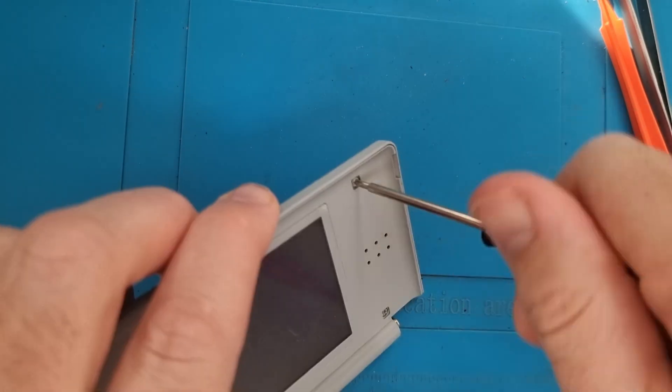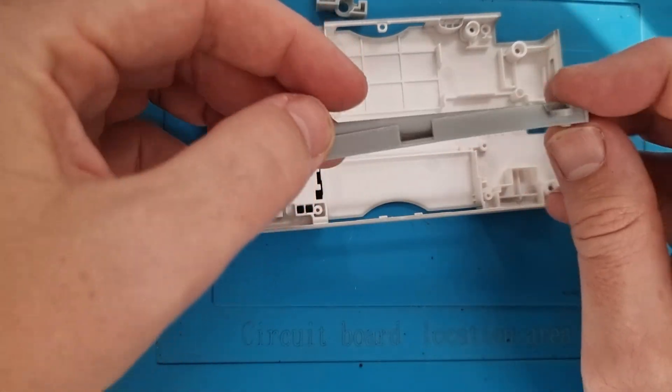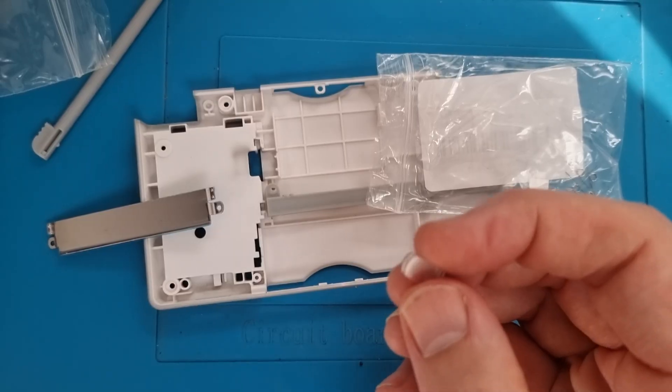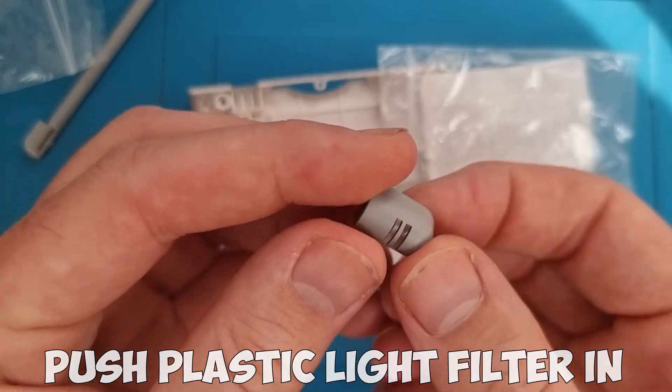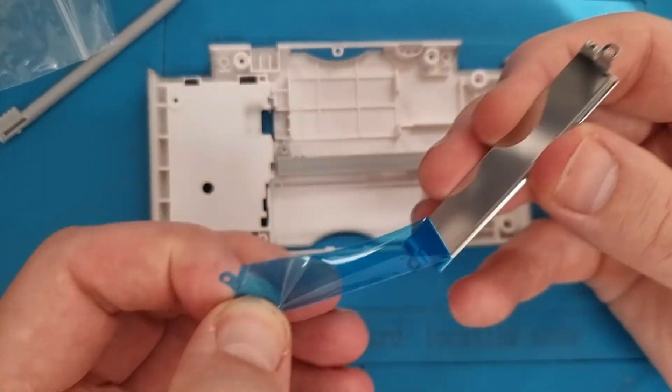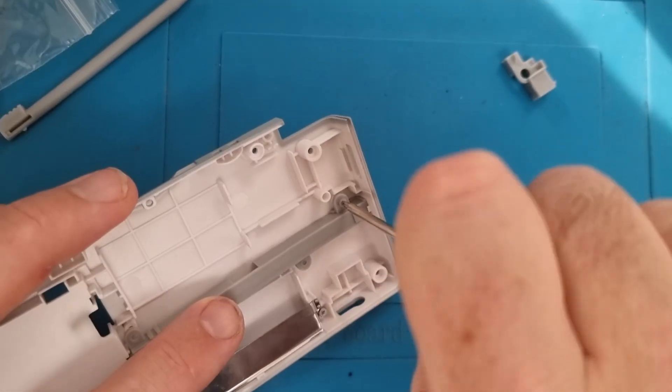Pop the four screws in and attach the covers shortly. Now we set up the back cover. First we put in the grey part where the stylus sits, and then the metal part which protects the slot when sliding in your Game Boy Advance games — just get that into position.